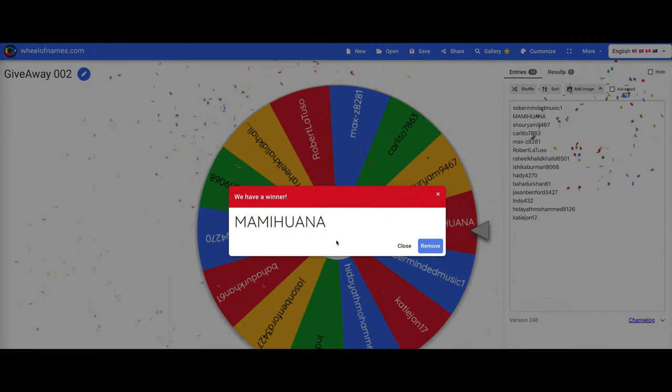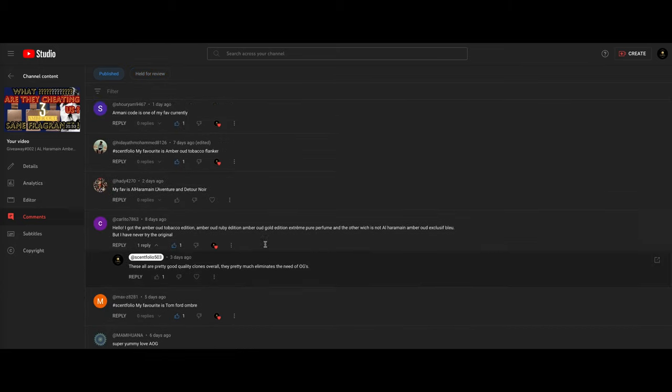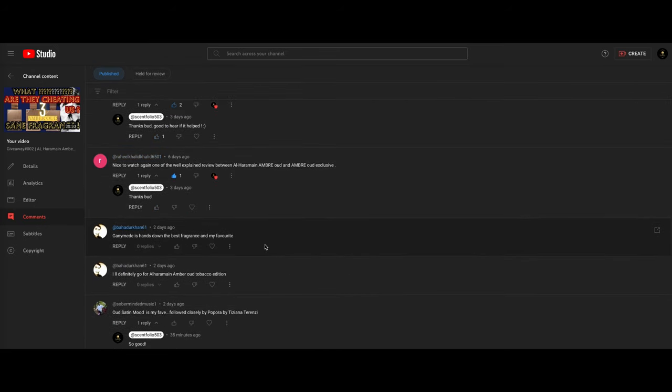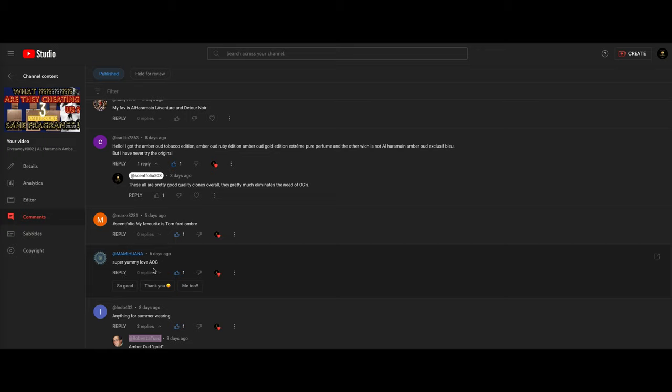All right — I noticed Robert Latusa commented in a reply to another comment, so I'll add his name here as well. Robert should be here now. Let's do a shuffle again to double check. All right, so we have pretty much everyone in — let's spin the wheel. This is for giveaway 002. One, two, three — here we go. And the winner is... Mommy Juana! Congratulations — you are the lucky winner for the Herbivore decant, a 5ml decant going out to you.